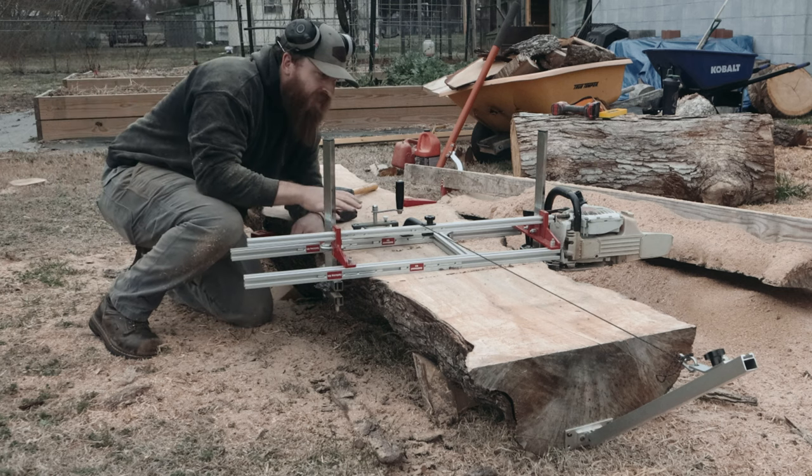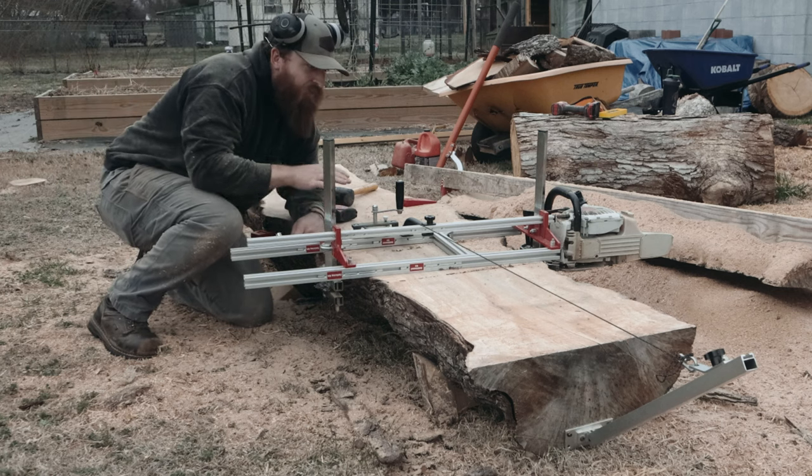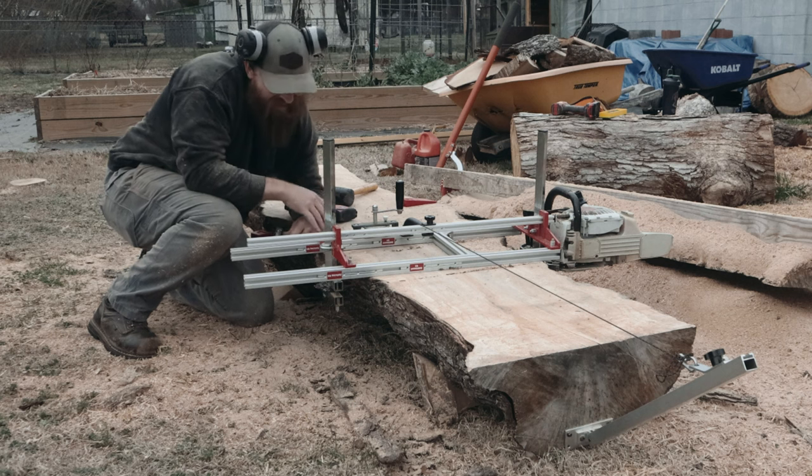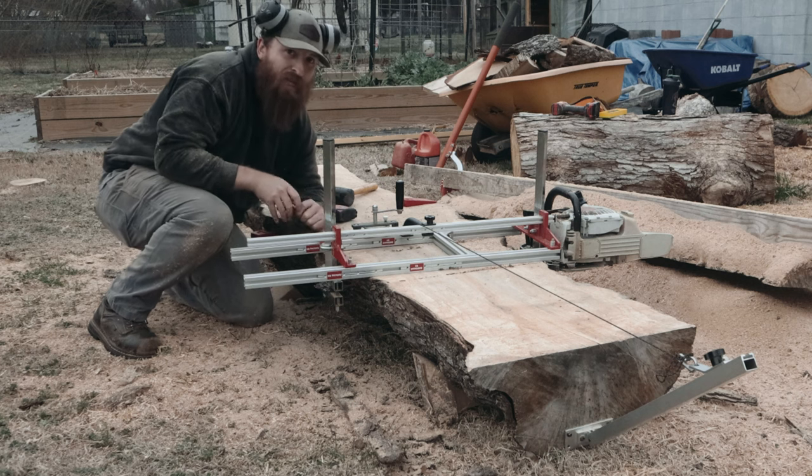Alright, I've checked everything. It looks like I got through it just fine — it was a little iffy, a little sketchy, but it seemed to work. So we're going to keep on going.